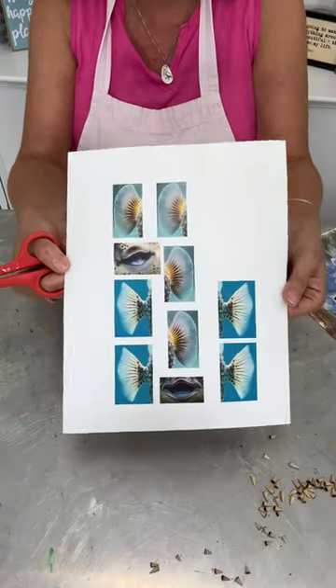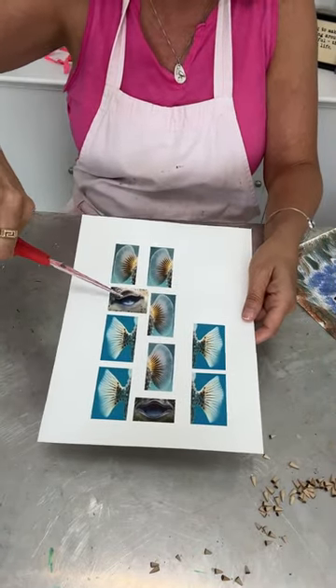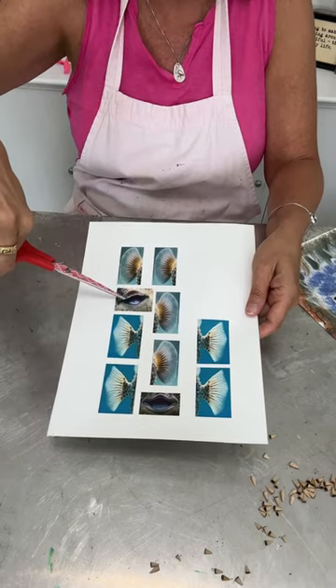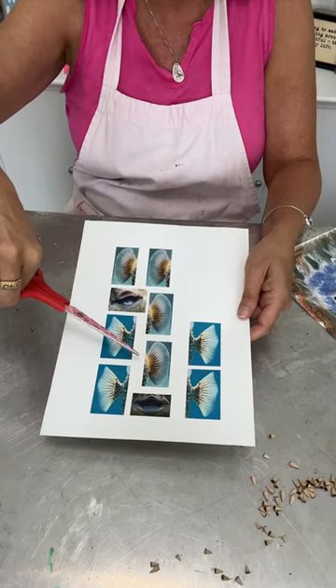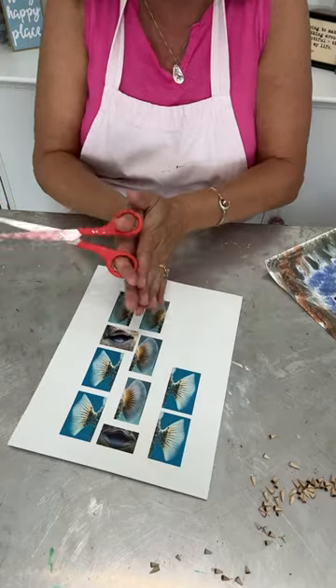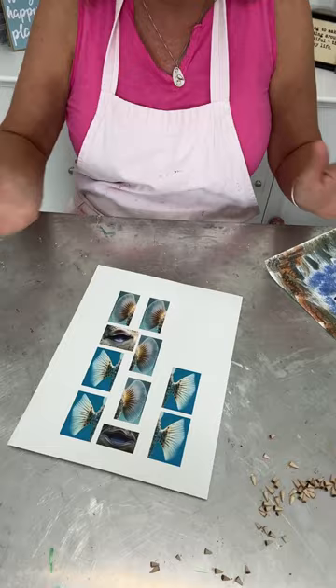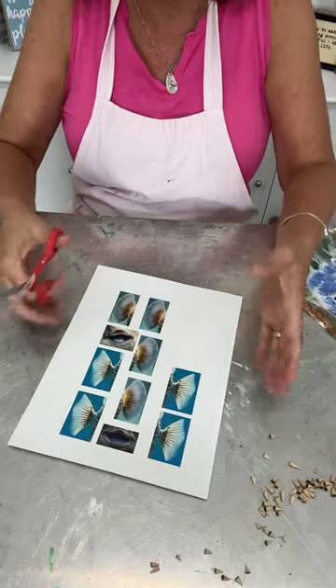I have printed out little puffer fish fins and the mouths of two puffer fish, so I'm gonna just cut them out. I did the fins as a mirror image of each other so I can go back to back with them, and then you'll see the fins on both sides. I'm just gonna cut them out and I'll show you.